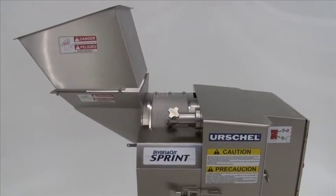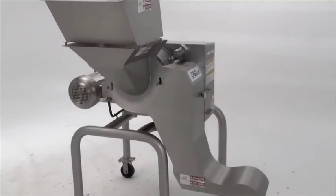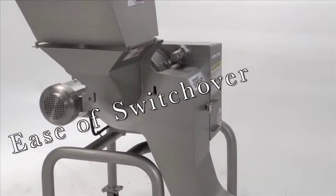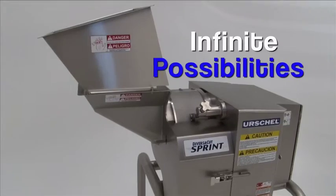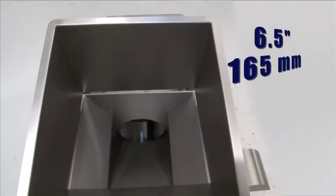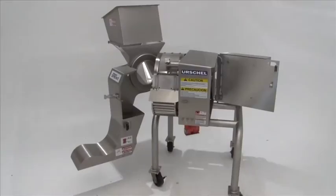Efficiency and flexibility are key traits of the Sprint. The compact machine size combined with the ease of switching over from one cut size to another delivers infinite production possibilities. The Sprint accepts in-feed product up to 6.5 inches in any dimension.